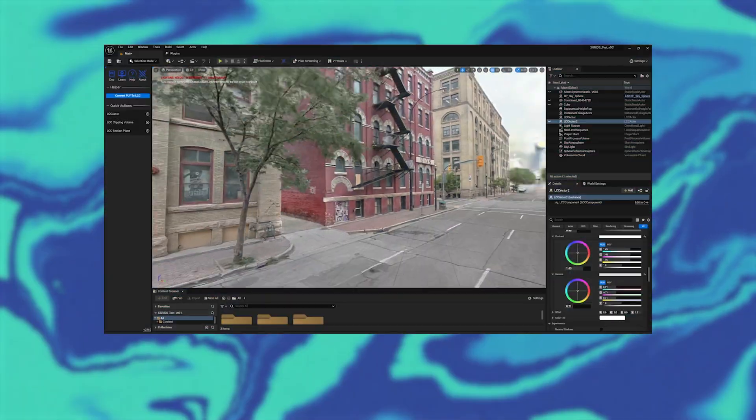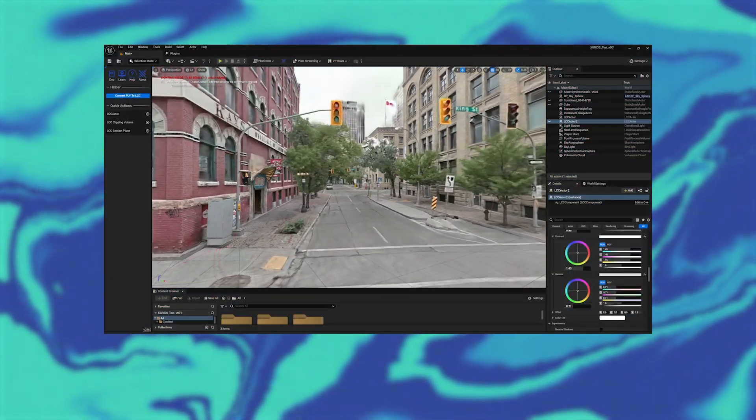Now don't get me wrong, you'll still want to do some cleanup, but the X-Grid does a pretty good job right out of the box. X-Grid supports standard 3D formats like OBJ and FBX, so the scans are flexible across many use cases. It's being used for 3D modeling, city planning, architectural drawings, and a whole lot of different use cases.